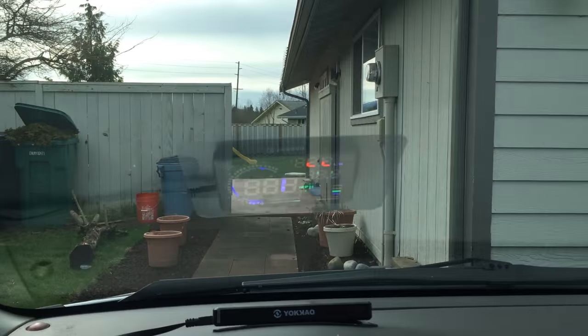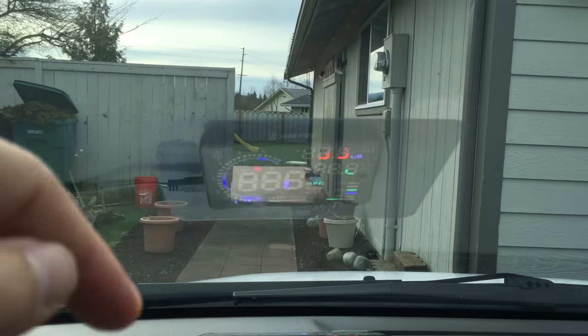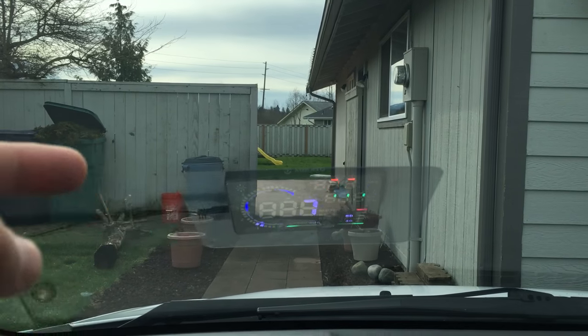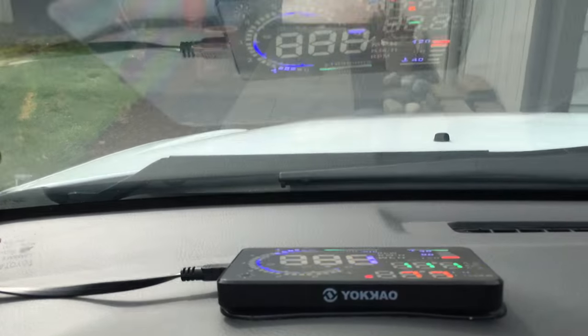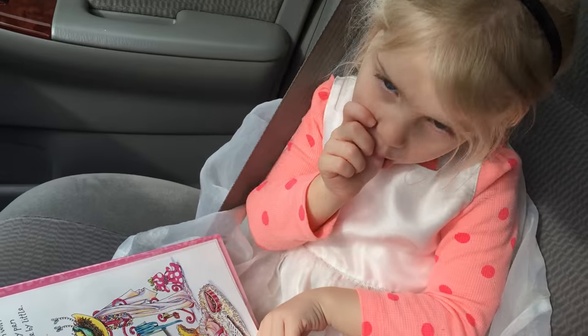Quick correction before starting this review: I put the little film thing on the windshield to avoid the doubling of the image. It does not create any residue on your windshield, so if you are apprehensive about putting this little sticky thing on there to improve the reflection, don't worry. If you don't like it, you can peel it off and there is no residue left on your windshield.